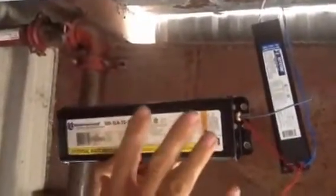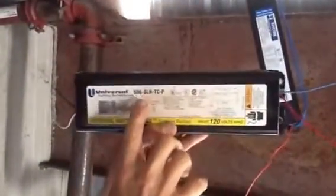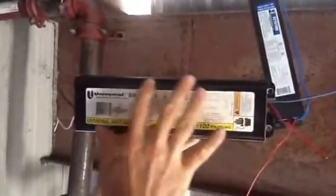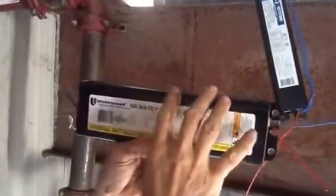Okay, today folks, we have a customer of ours. They have these old ballasts. This particular ballast is a universal ballast — it's the one that's got the oils and chemicals inside of it. The new energy codes require us to take these out and put electronic ballasts in now.